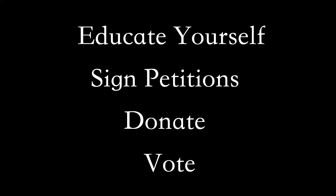Please click the Black Lives Matter links in the description. It is really important to educate yourself, sign petitions, donate, and vote. Thank you.